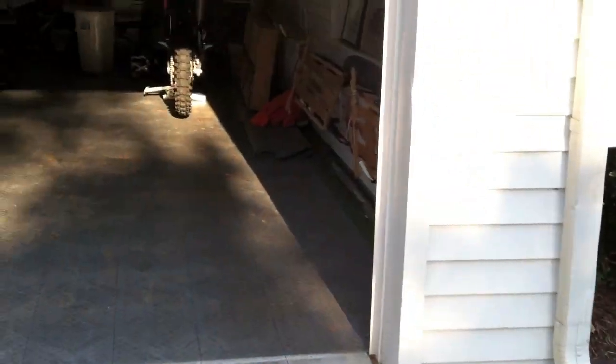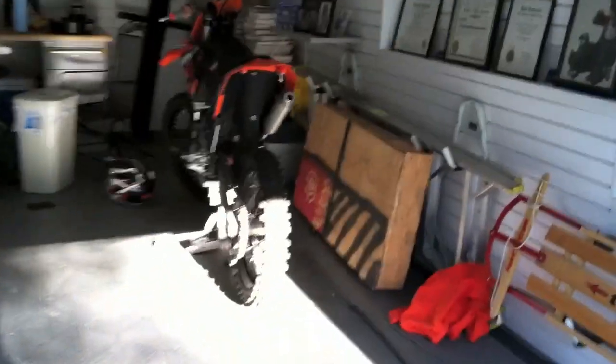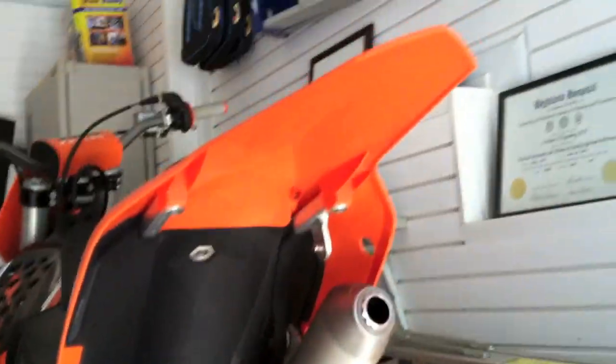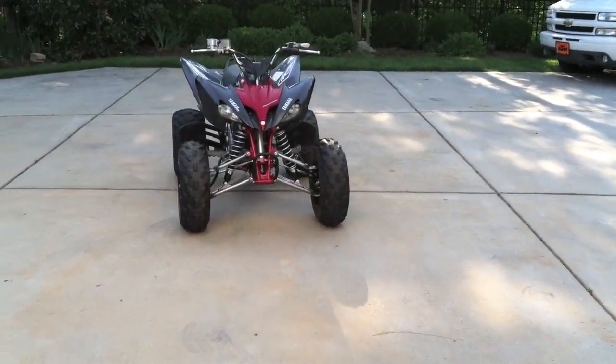My 125 is doing great — no real problems with it. I got it brand new and that thing looks pretty awesome. It's got 12 hours on it — I put that hour meter on it. I've kept it really clean, as you guys can see. It looks really clean, engine's still clean, graphics are all good. I haven't even really laid it down yet. So that's the new Raptor 250 — thanks for watching.